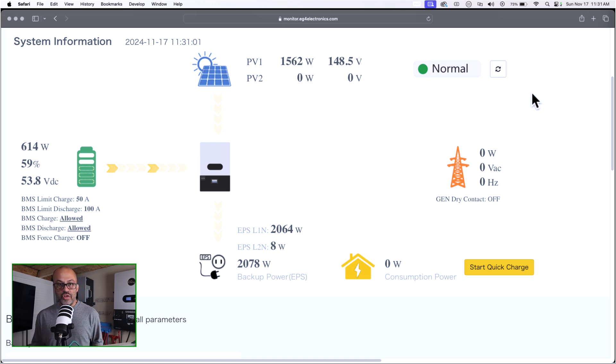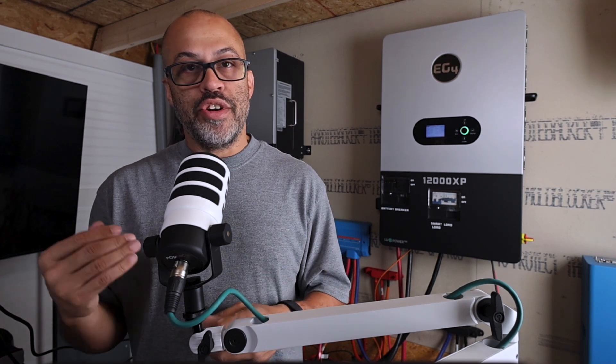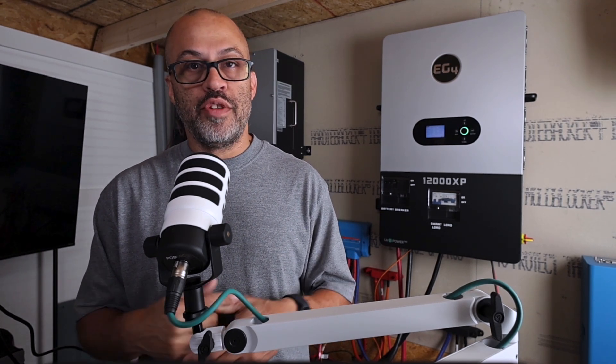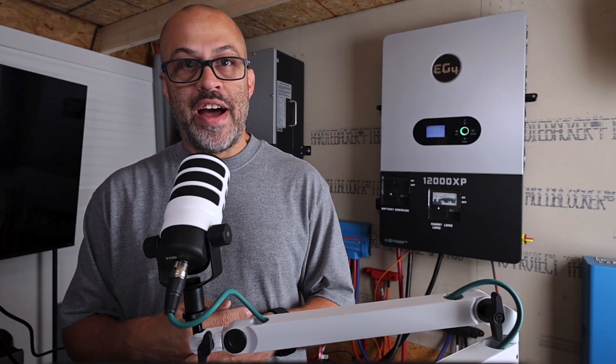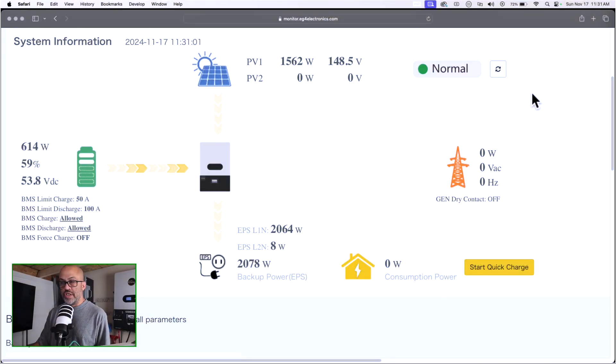Let's go ahead and turn the heater back off. So as you guys can see, all three of these items are on leg one. Now we're going to start them all at the same time and see if the system will run with that imbalance. It's not going to be over 6000 watts I don't think, so I might have to grab some more things. We're going to see what it does with about a 4000 to 5000 watt leg imbalance.